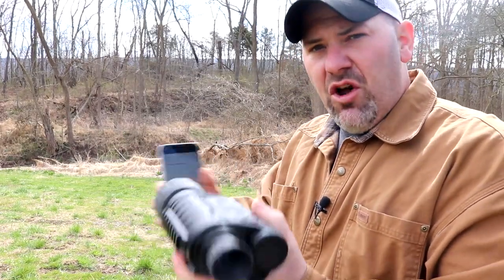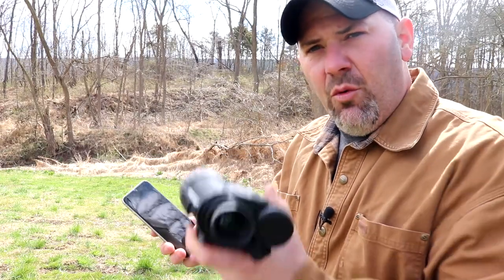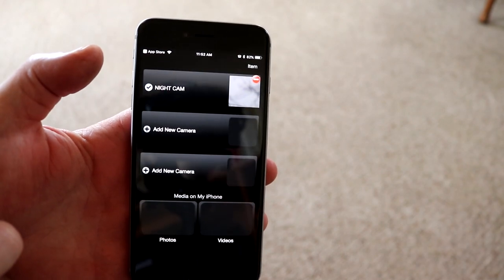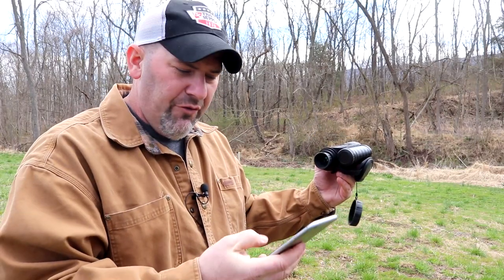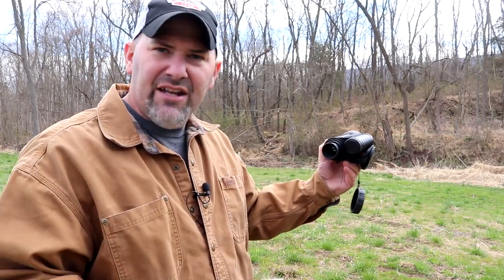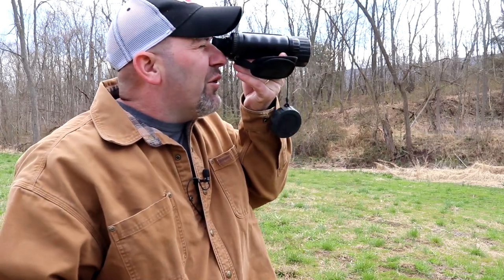The first time you connect, it will ask for a security code — the default setting is eight zeros in a row, listed in your manual. Once you enter that, your smartphone is connected to the Wi-Fi your monocular is putting out. It becomes quite easy after you've done it once or twice. Long-press the record button to start sending Wi-Fi, open settings on your phone, connect to the signal, then open the app. You get a live screen showing exactly what the monocular sees — without looking through the viewfinder.